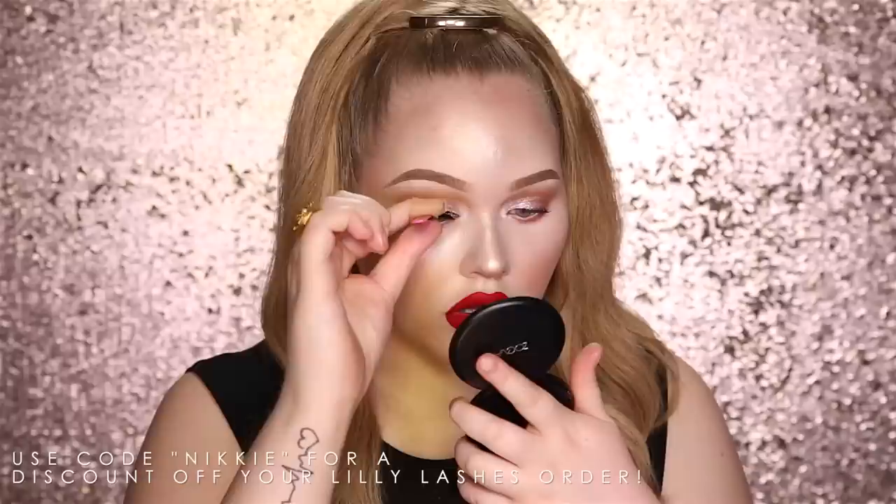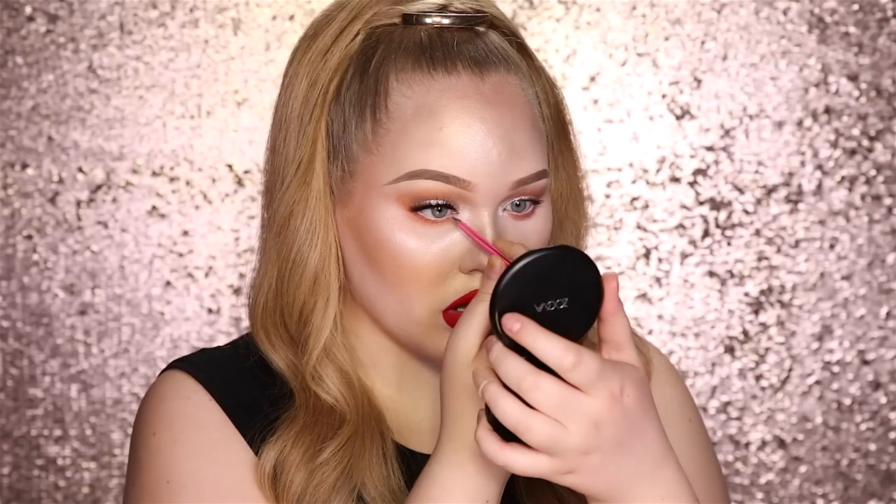Now some lashes — these are Lily Lashes, Vienna. All that is left now is to drown ourselves in setting spray because we want this to illuminate and shine even more. So going in with my All Nighter by Urban Decay, and in true Jeffree Star manner — soak it up.